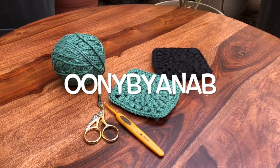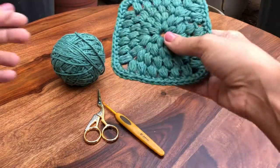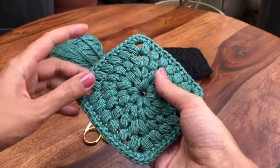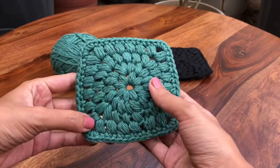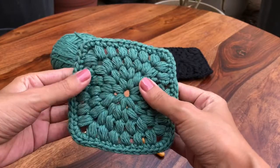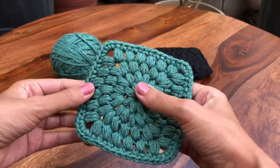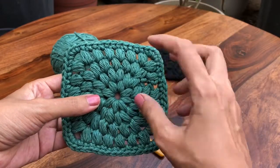Welcome to Unibayanap tutorials. Today we'll be learning how to make this puff stitch coaster. I really prefer this coaster to the other coasters I've made earlier, which are not so puffy, because it absorbs moisture well from the cup or mug placed on it. It's pretty thick, so it's quite sturdy and will protect your table or wood from moisture and heat.